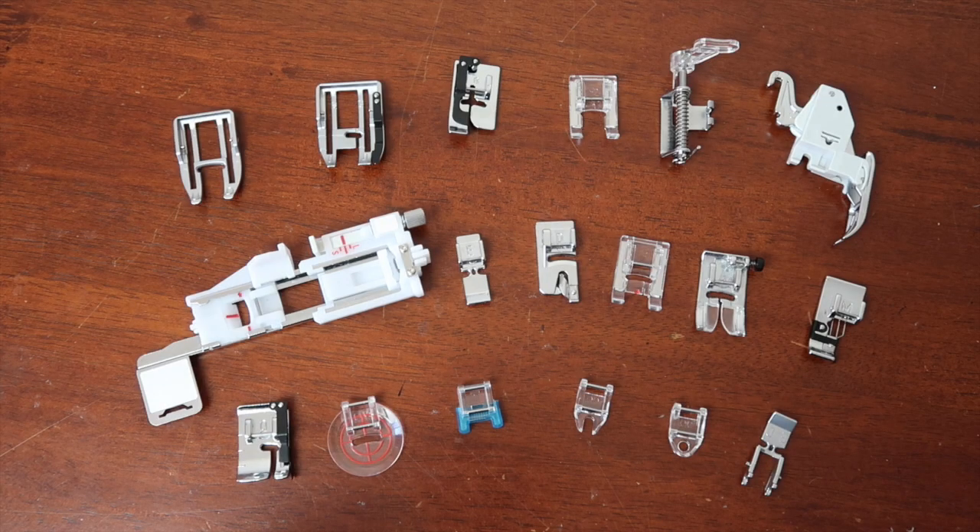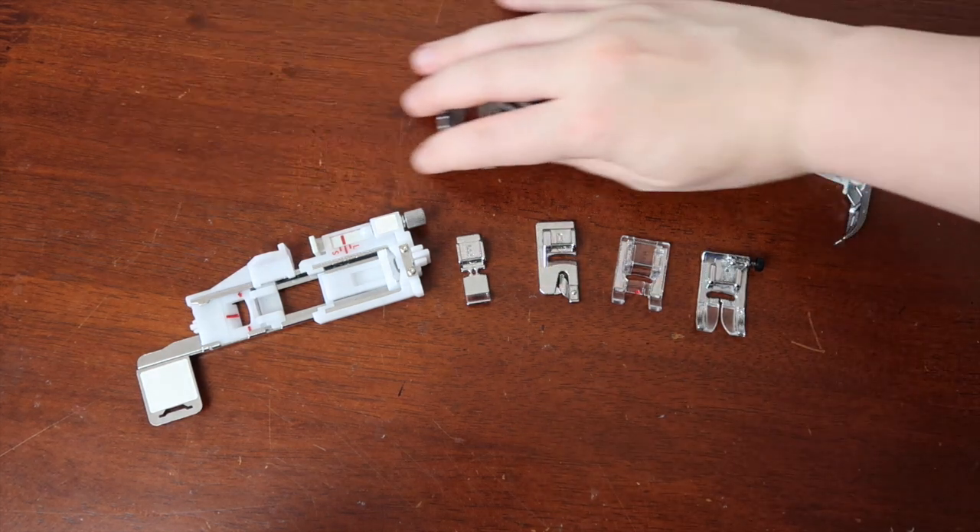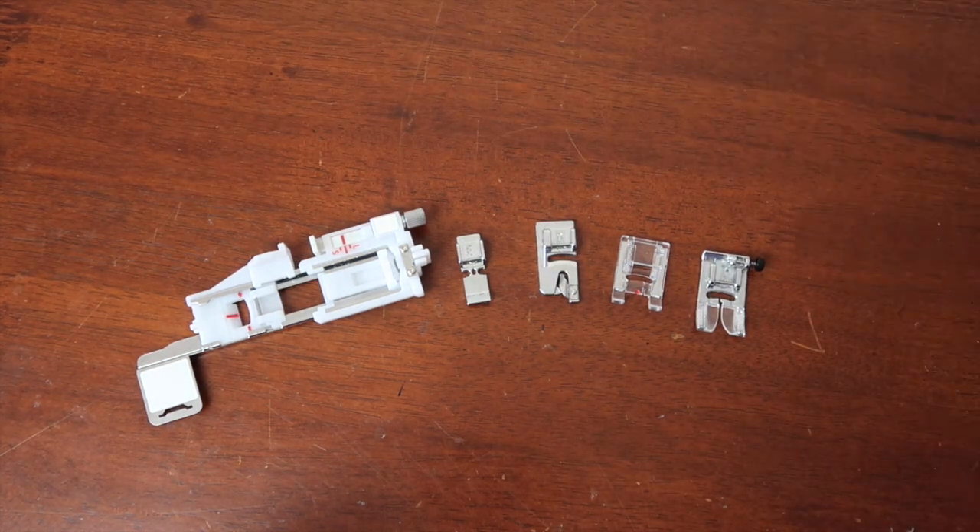Okay, so with the stitching covered, are you ready to learn about some of the feet? Don't get overwhelmed — you are doing so well. Let's make it simple and get rid of most of these. These five that are remaining are what I consider to be basic feet and some extra useful feet as well.